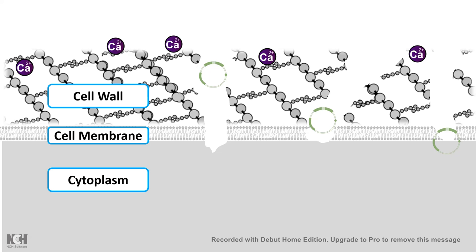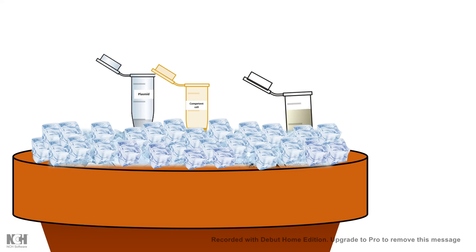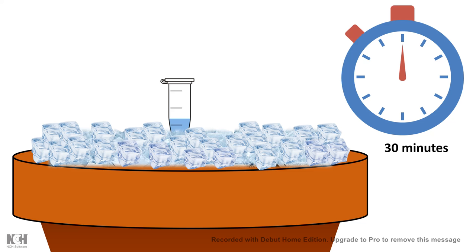Let's look at the process step by step. The first step of the heat shock transformation method is taking the plasmid containing your gene of interest and adding it to a new tube. We then add competent cells — most commonly the DH5α cell line, though there are many other competent cell lines capable of incorporating the plasmid.